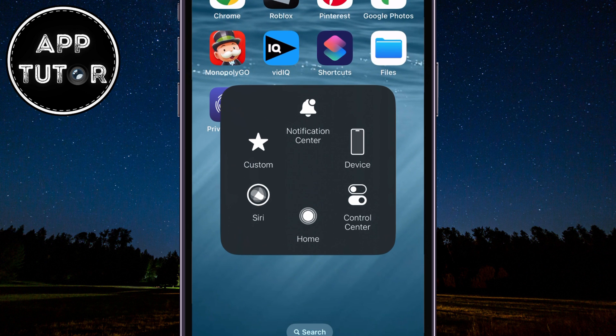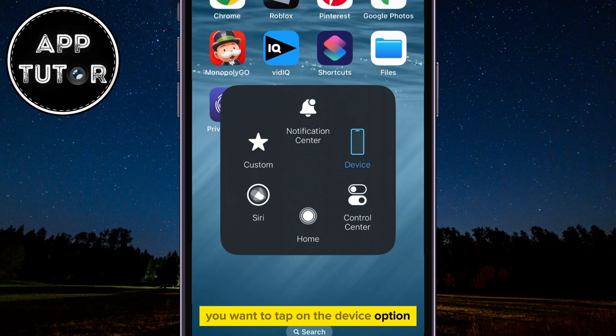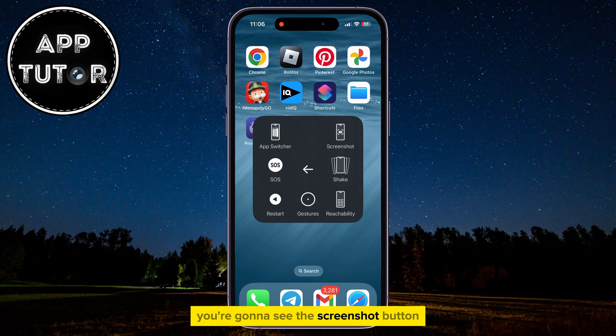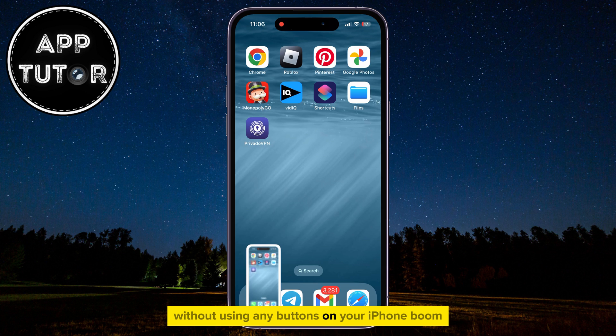In order to take a screenshot, you want to tap on the Device option, and then click on the More option. You're going to see the Screenshot button, so you can tap on it if you want to take a screenshot without using any buttons on your iPhone.